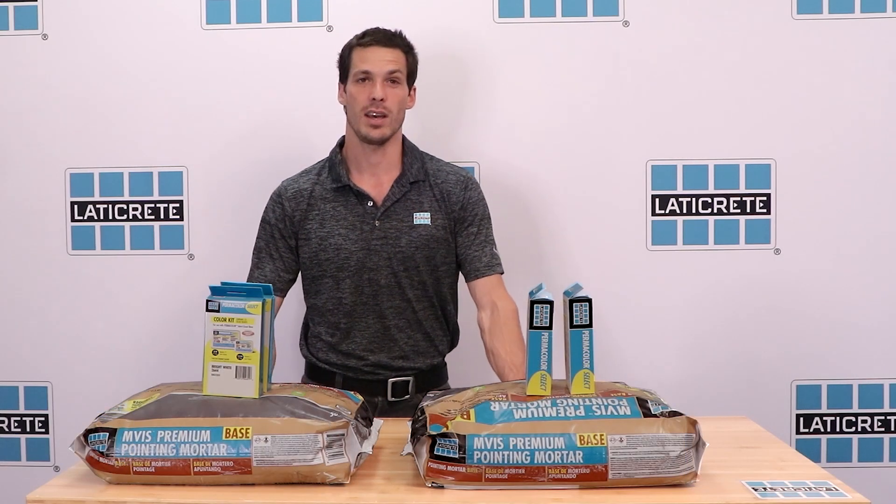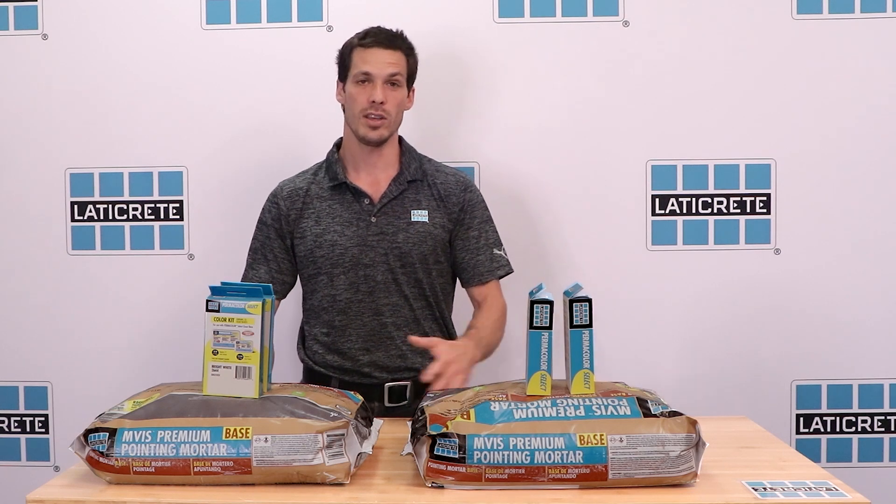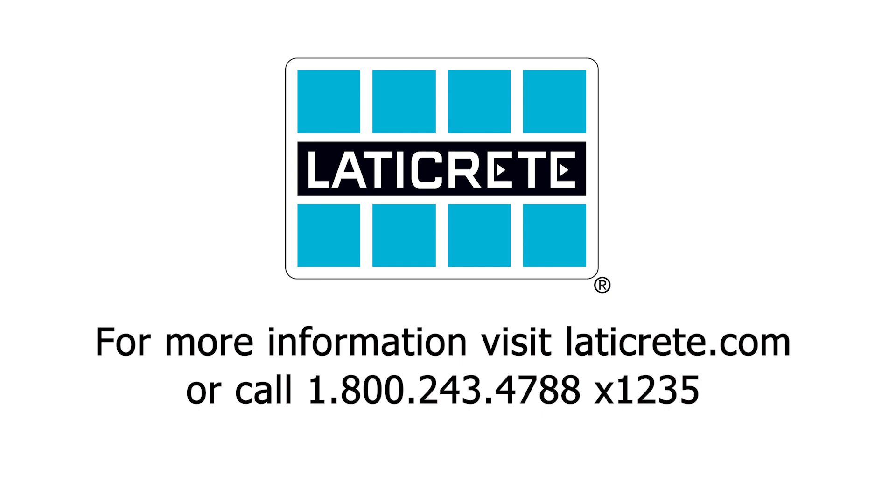Be sure to visit our website at ladycrete.com/MVIS for more information on this and other MVIS products. And be sure to choose MVIS Premium Pointing Mortar Base for your next masonry veneer project.